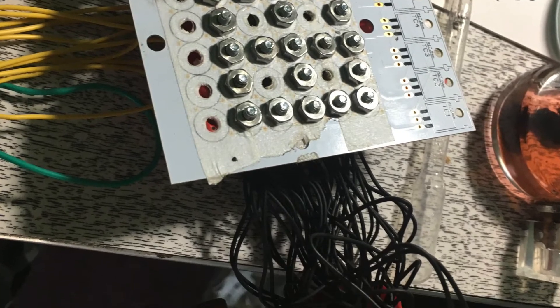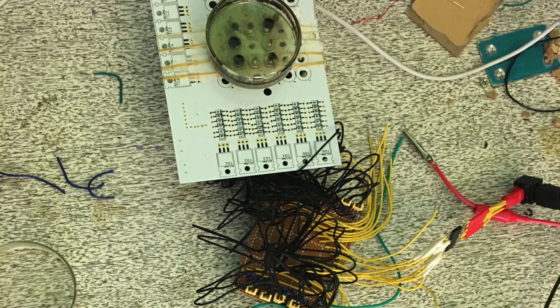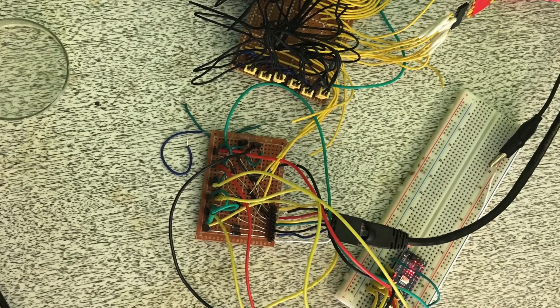I ended up switching up my design at the very end. All those wires were making it very hard to debug, so I switched to a more simple concept for this tutorial.